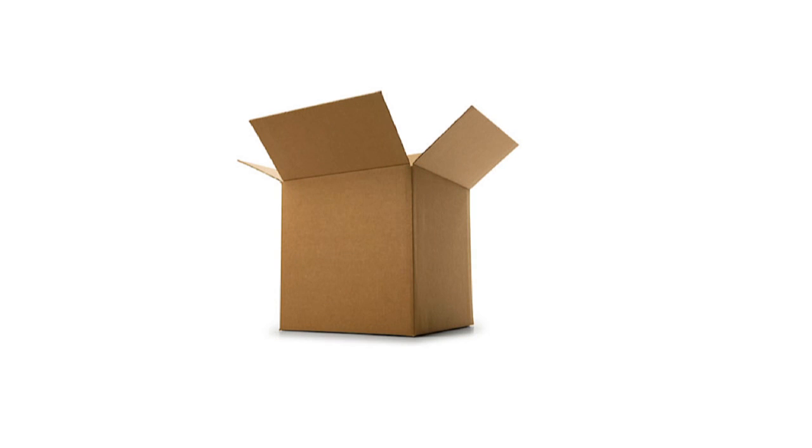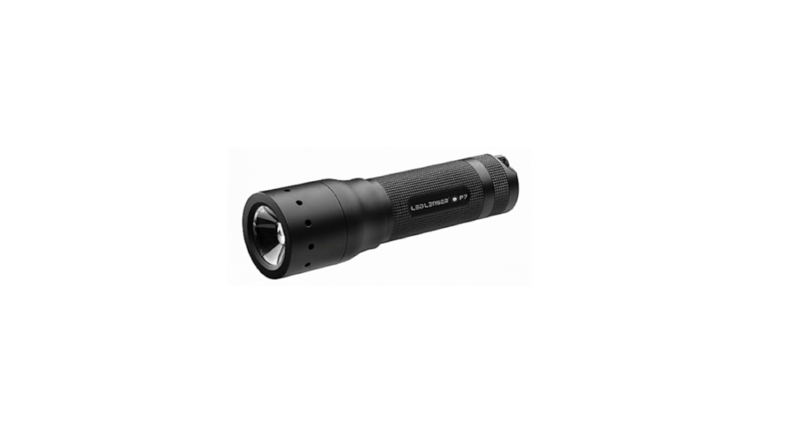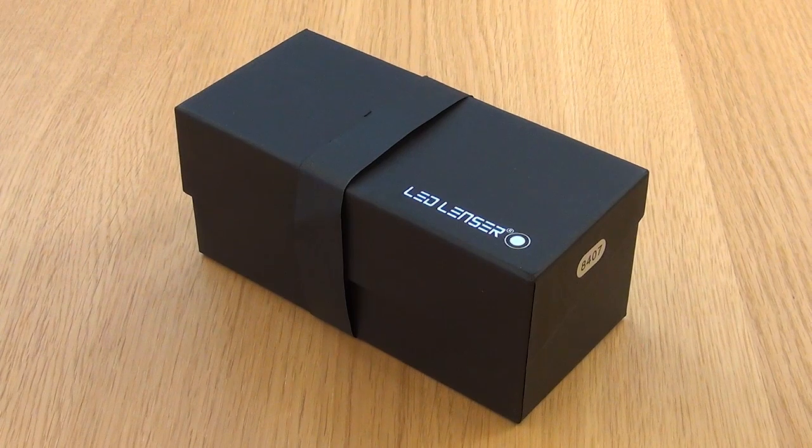Hello YouTube, it's Mark from Spending Wages here with another unboxing video. This time an LED Lenser P7 torch. So let's get on with it.